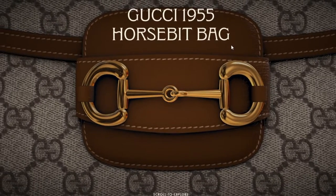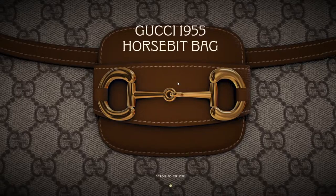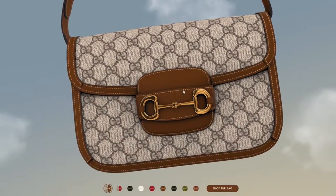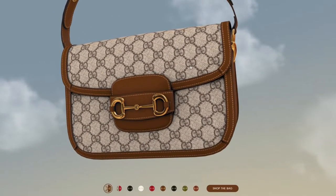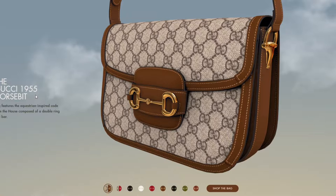What is up guys and welcome to this new video. We're going to take a look at the Gucci 1955 Horse Bit bag. There's a 'scroll to explore' feature, so we can basically get a 3D preview or display of a Gucci Horse Bit bag. Gucci, you better sponsor this video or else I'm going to sue somebody.